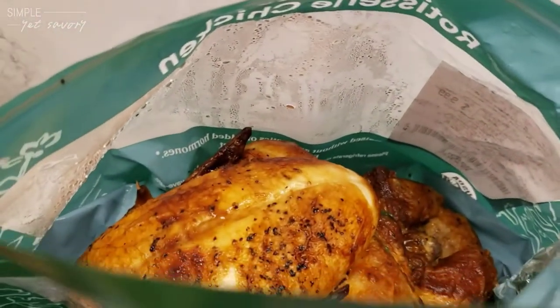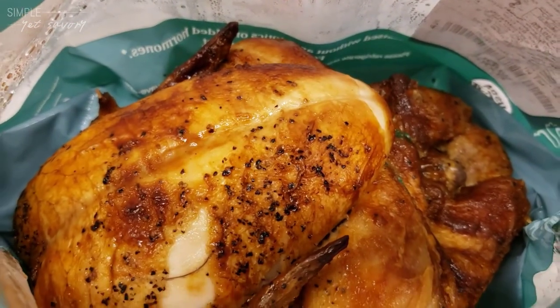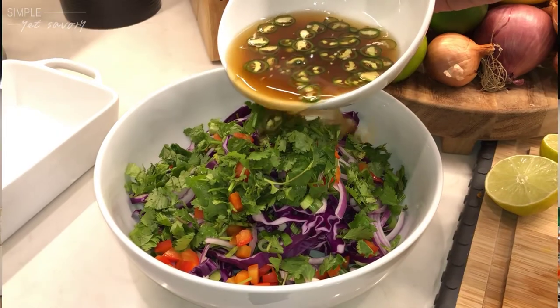The other main ingredient is chicken. We're using rotisserie chicken because it's also versatile. First, we'll start with the dressing — add everything, mix it together to taste. We're tossing in all of the ingredients and pouring the dressing over to marry the flavors.